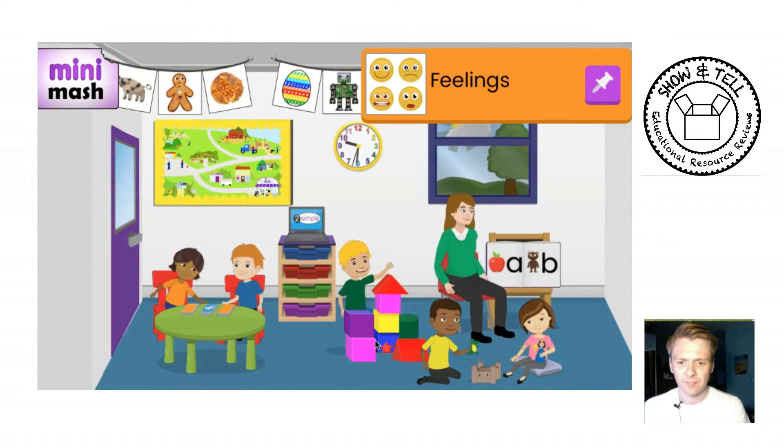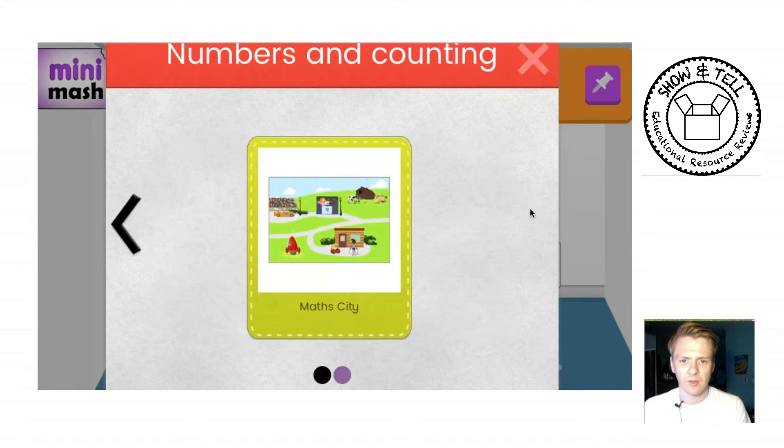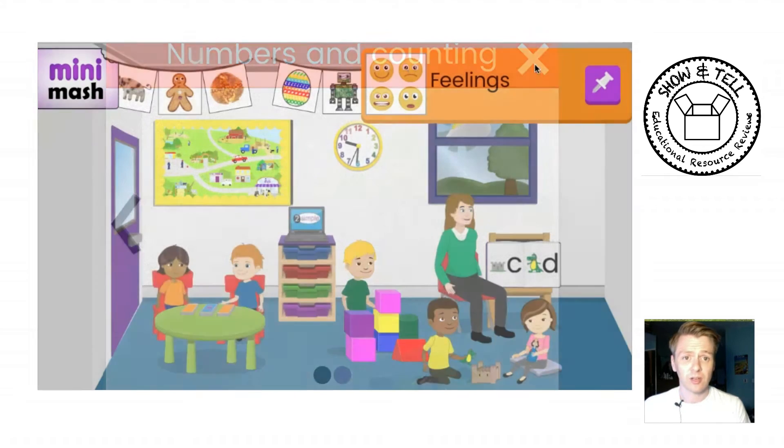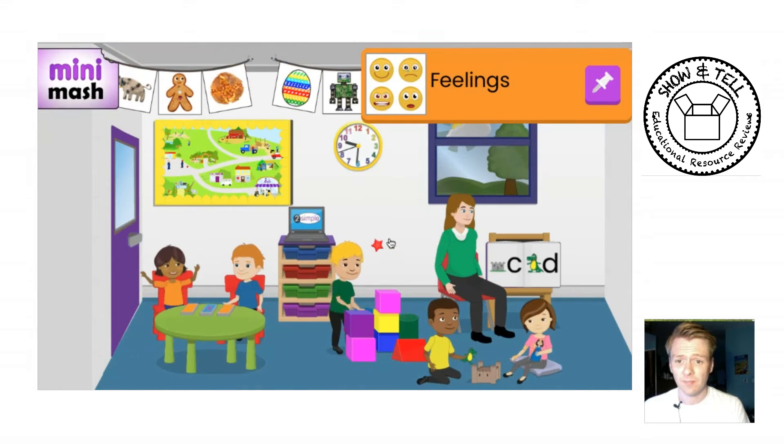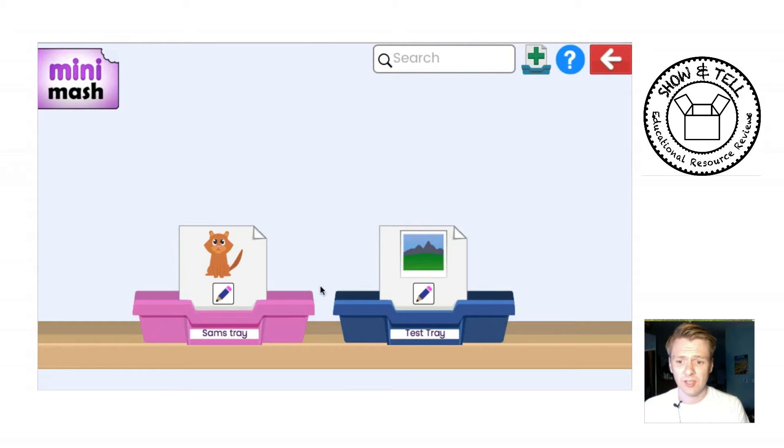Numbers and Counting works similarly. Children can save their work online and you can review it. If they've saved work it will all go in their Tray with their own name on it.